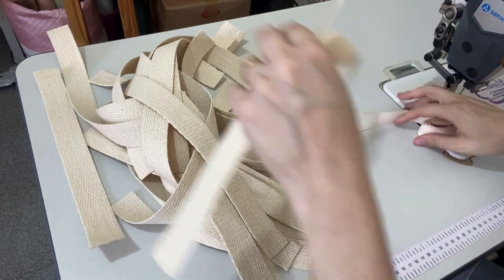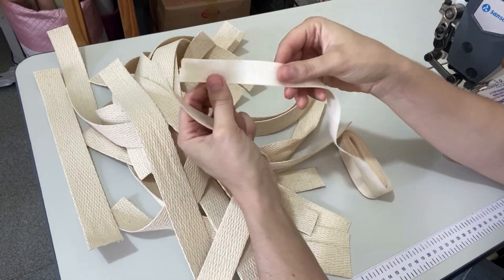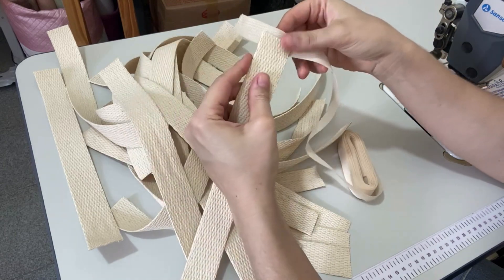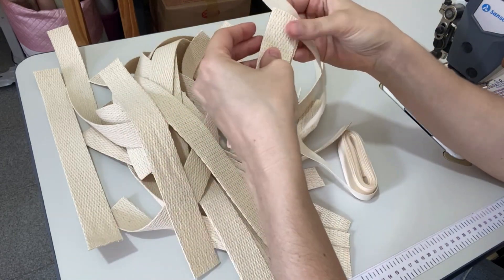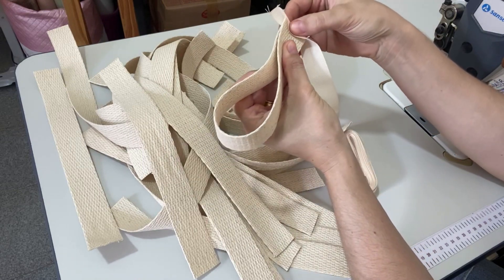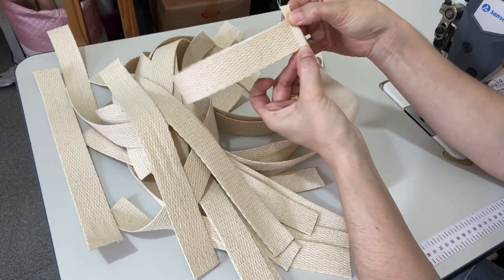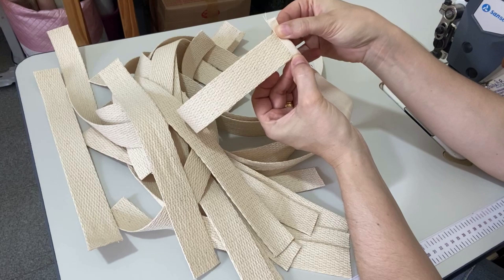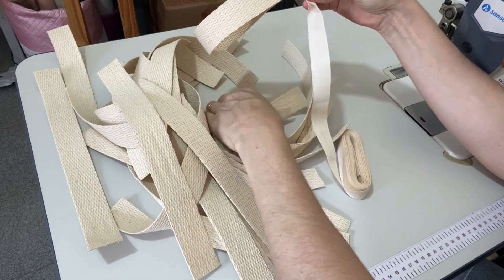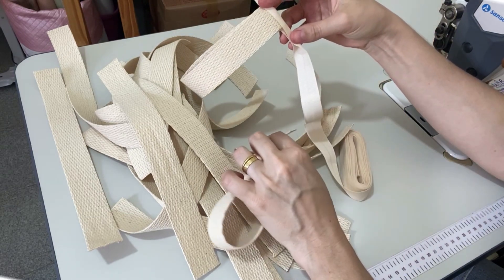E agora nós vamos fazer um acabamento aqui em cima com o viés gorgurão — esse material que a gente usa no acabamento em peças. Eu vou dobrar essa alça ao meio e vou abraçar com o meu viés gorgurão. E vamos passar uma costurinha, deixando ele fechadinho dessa forma. Eu vou fazer já como em linha de produção, prendendo todos de uma só vez. E depois a gente corta e queima a lateral desse viés gorgurão.